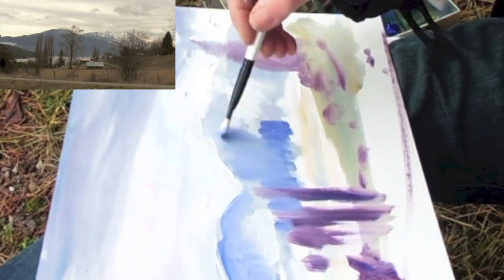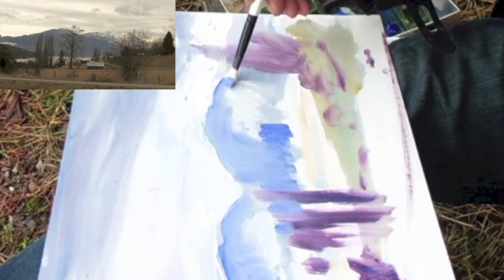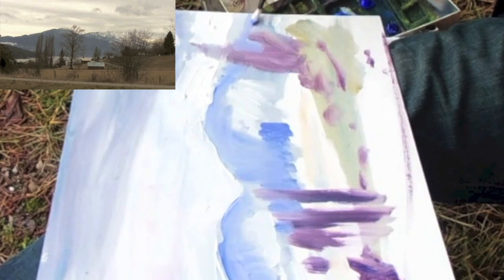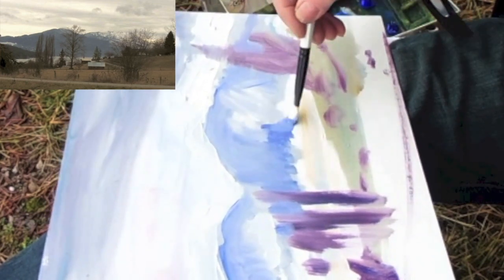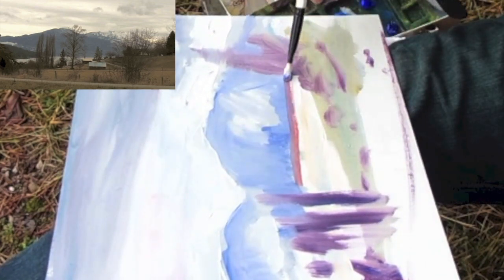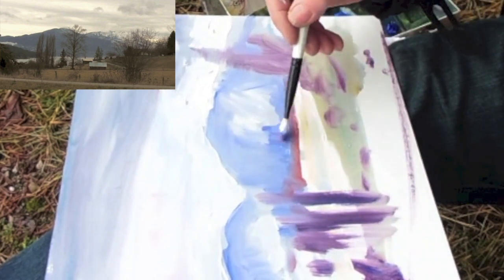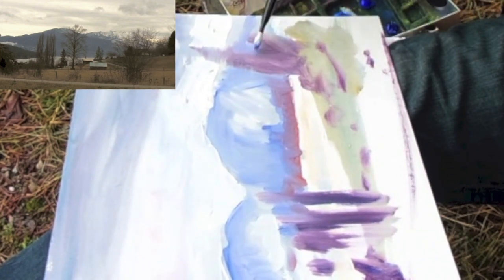Pull it down, we're going to lose that line there. Pull it down here — the blue is mixing in with the grays underneath. We'll leave that for some snow. Same brush — a little bit of alizarin and crimson. Add some reds in there, blend them up a little bit, pull them down, wiggle them in.